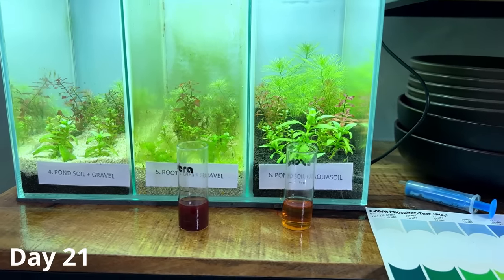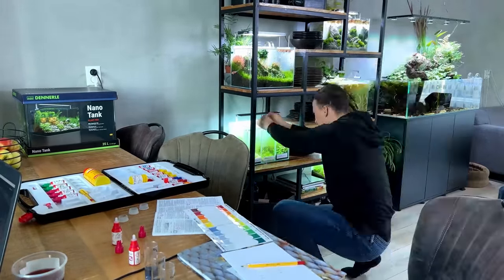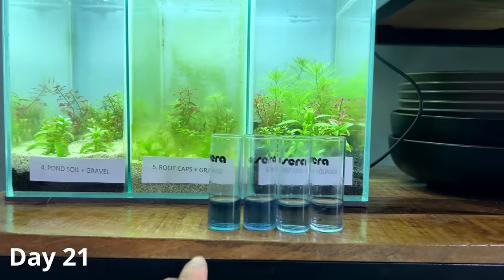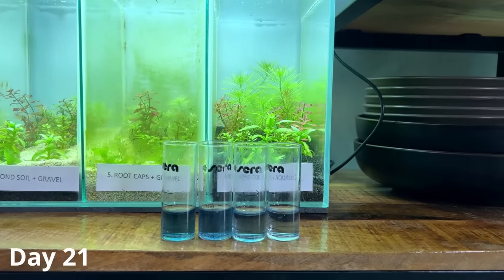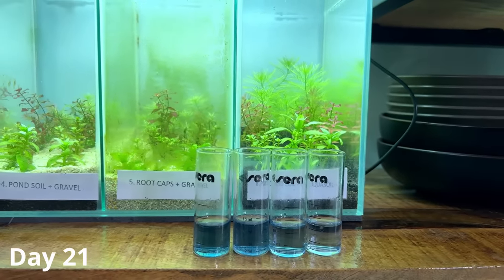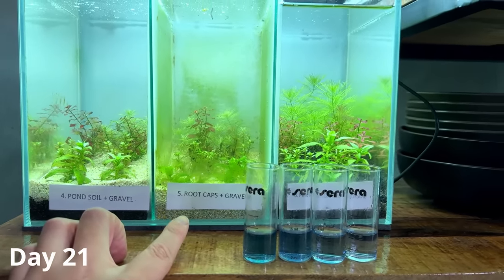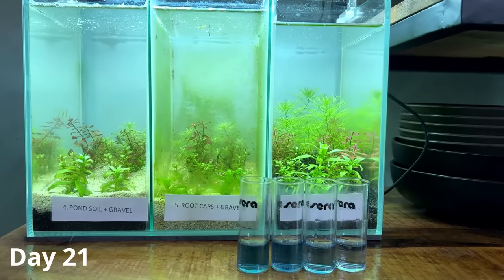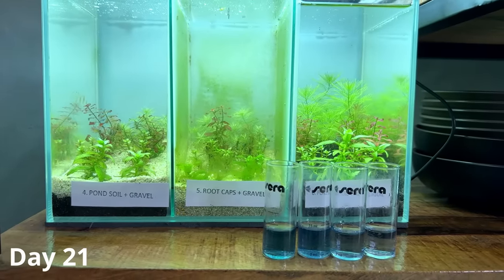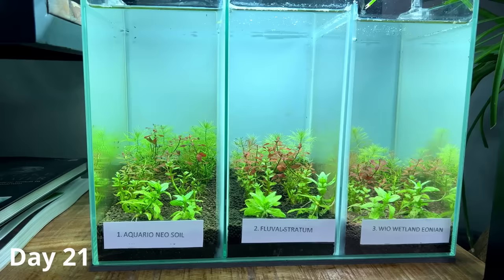The phosphate results were all very similar across all tanks, which was a bit unexpected. I was expecting tank number five, with its very high nitrates, to also have high phosphates, but that wasn't the case. It made me wonder if I did the test properly, but there's not really a way to mess it up, so the results should be right. We basically only have big differences in the nitrate levels.